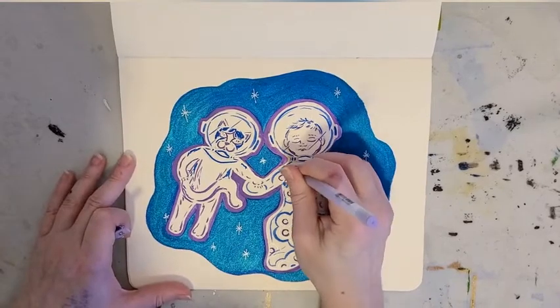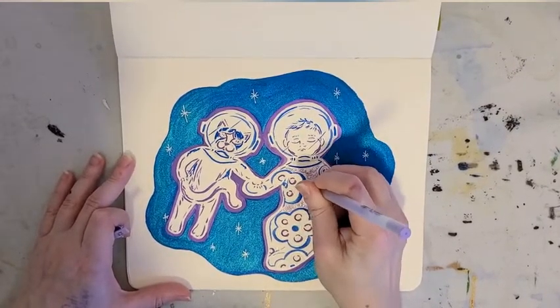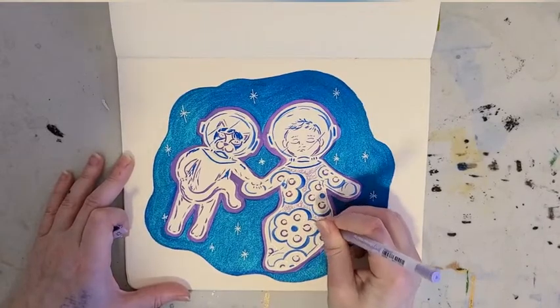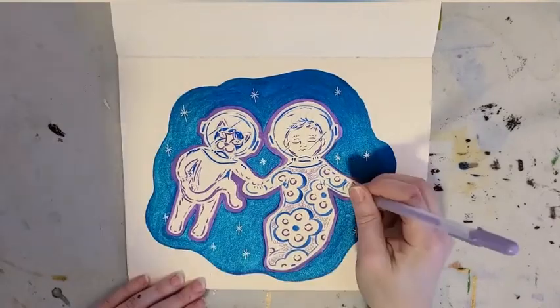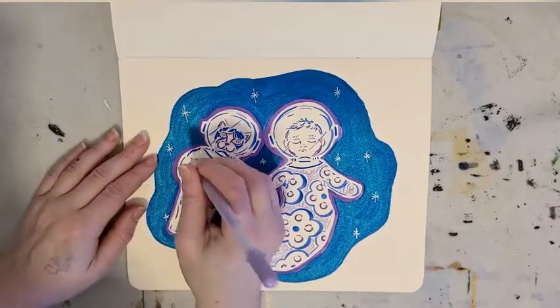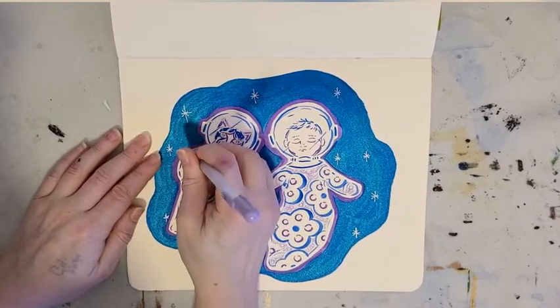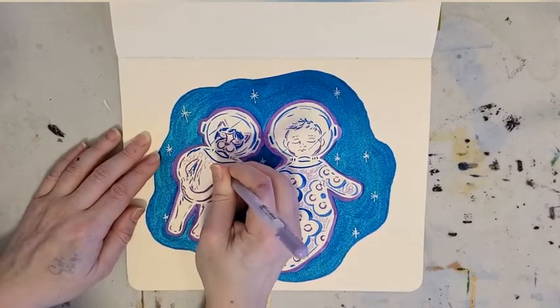Now I'm going to use my Jelly Roll pen just to fill in some of these white areas with this lighter pastel color, just to add a little more pattern and texture. I like it, but now that I've used all the other pens, this is actually my least favorite — though to be fair, it's also the least expensive one out of all of these.